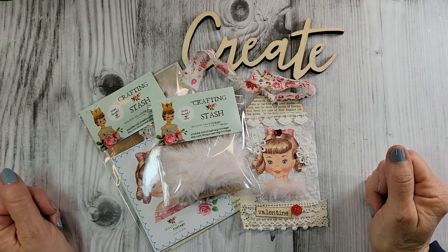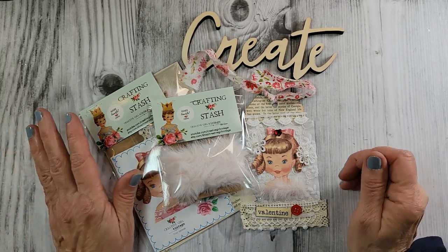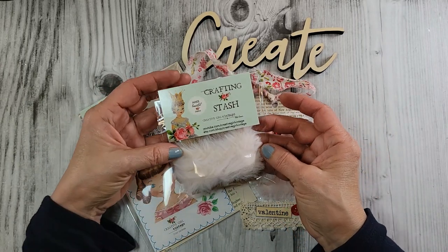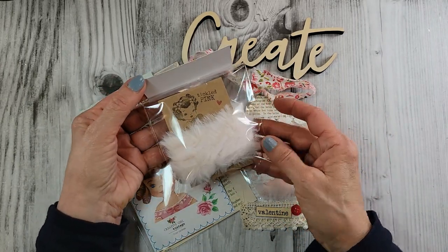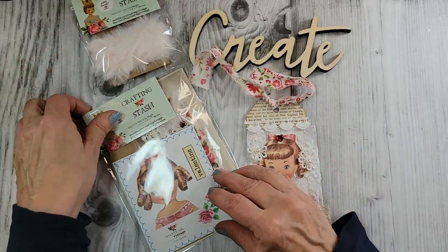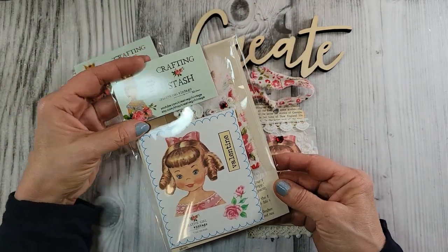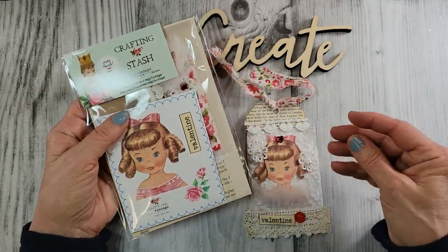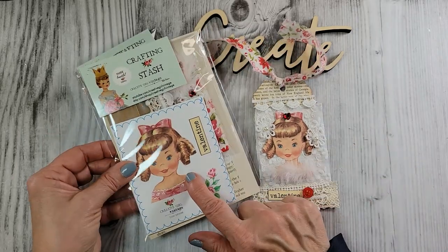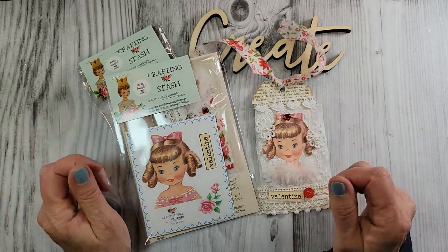Hello everybody, it's Tammy at Creative Girl Vintage. Thanks for stopping by today. I've got a couple of new things to share with you. First off, in my shop I'm putting two new items: the Tickled Pink, a very tiny pale pink fur trim, as cute as can be, and also a new crafting stash bundle — this is a Valentine journal tag bundle, and everything you need to make this adorable journal tag is inside.